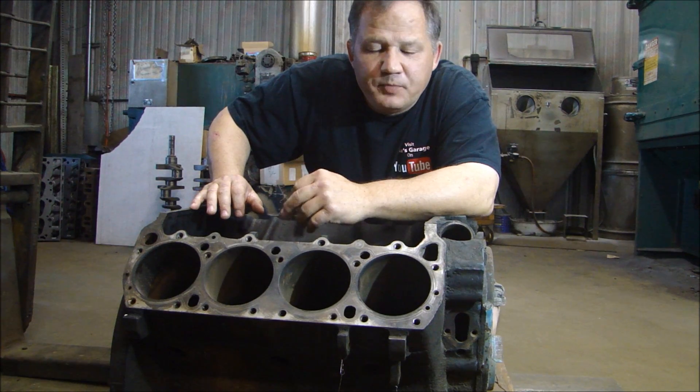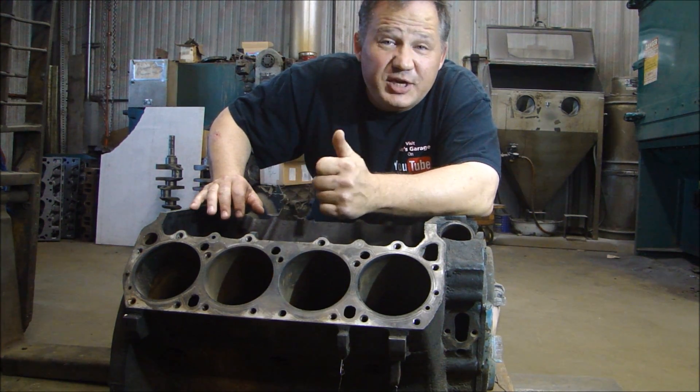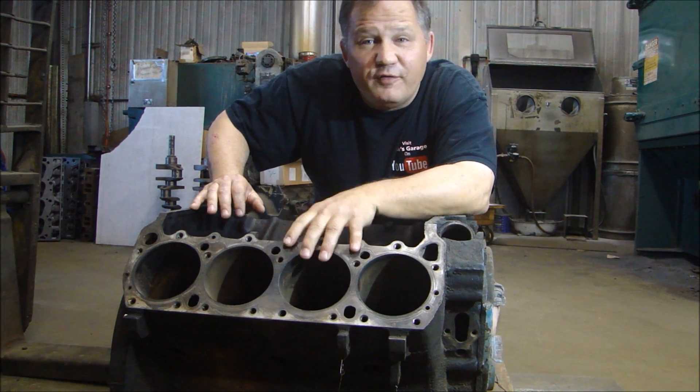Hey guys, thanks for stopping down to Pete's Garage. Well, I'm not in Pete's Garage — I'm at J&L Performance because the block came in for our 440 project.